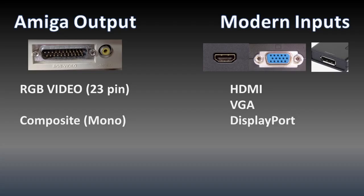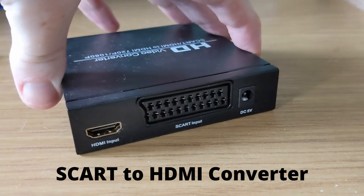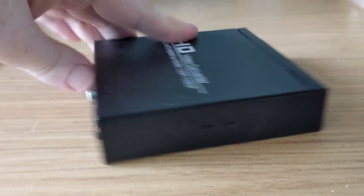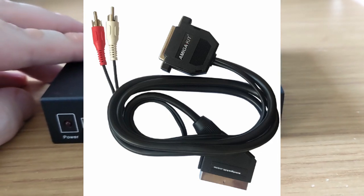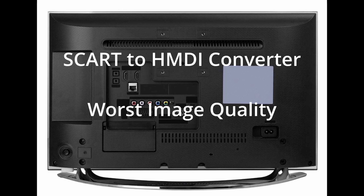First, I'm going to look at the video signal itself. Connecting a modern display to an Amiga is quite a bit of a challenge. There are a few options. There's SCART to HDMI converters, which are relatively cheap, and you need an RGB to SCART cable as well. This allows you to connect it up to a HDMI TV or a monitor you already have, but the image quality is the worst out of these options.